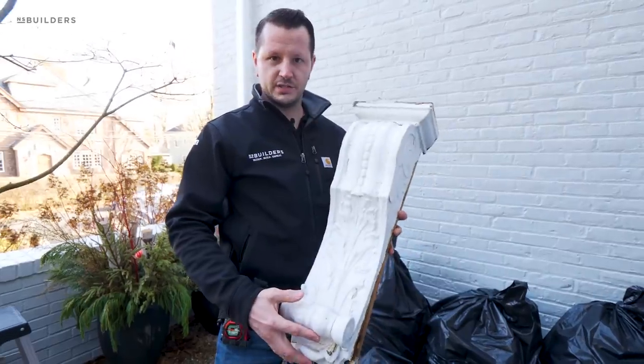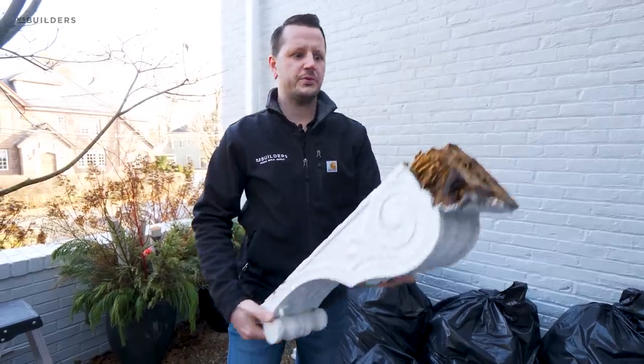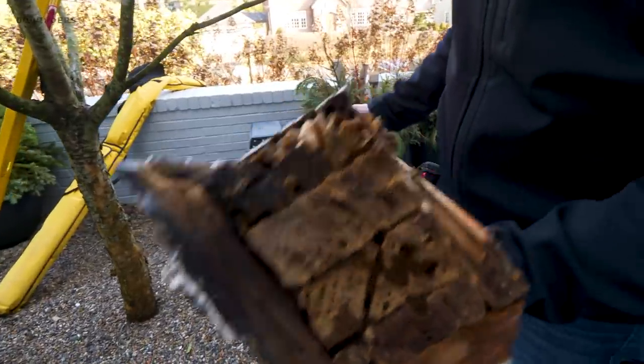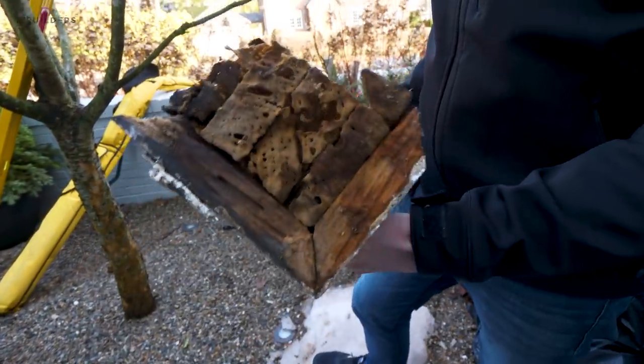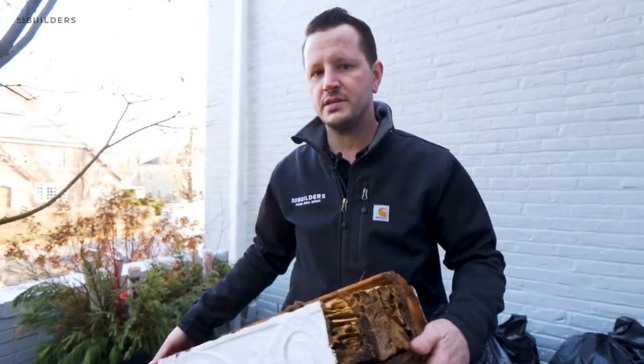This here is actually one of the corbels that was removed from the entryway. If we spin it around, you can see there's just a ton of insect damage and general rot. With the sapele that we made the new entryway from, we're going to avoid a lot of this insect and rot damage.